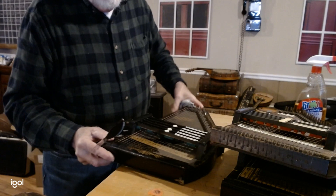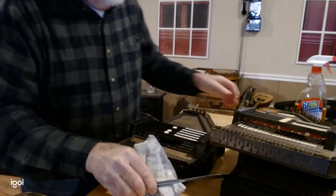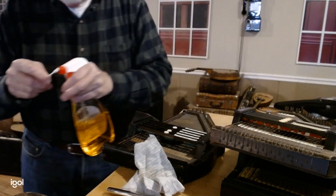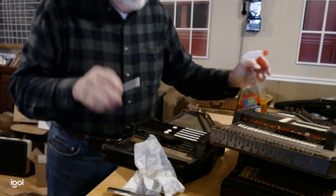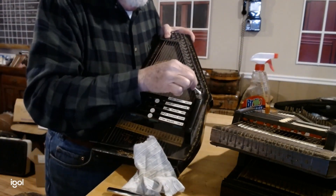The hard part is getting up into the corners and getting under the keys. Once you've got that done, you can use the same cleaning solution and a Q-tip and go all the way around.